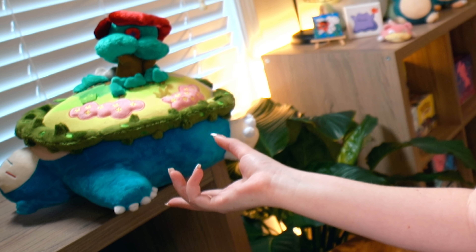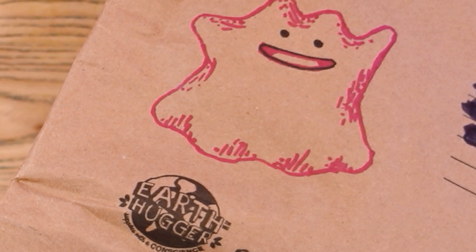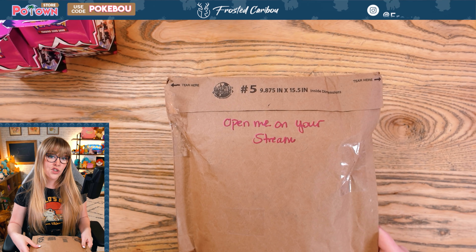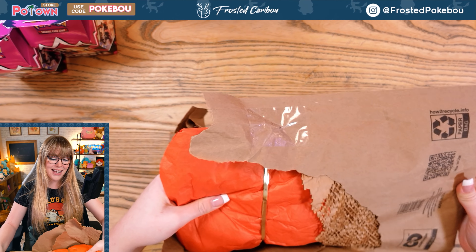He's kind of like the perfect prop for my background — a little bit of pizazz, I love him! Now we have a very special package that my sister sent me. She drew this little Ditto on there — how cute! And she was like 'you have to open this on a stream.' I don't know if she meant a stream or a video, so I'm just doing it in a video.